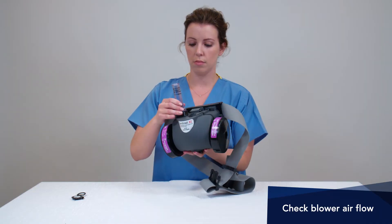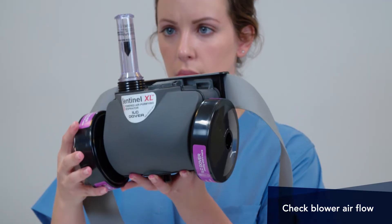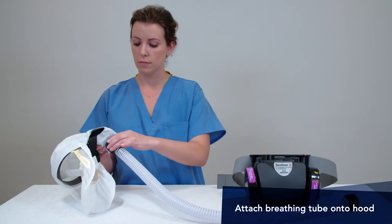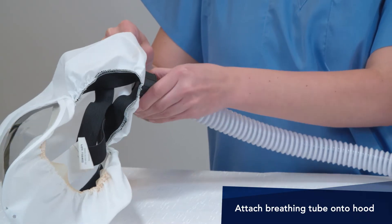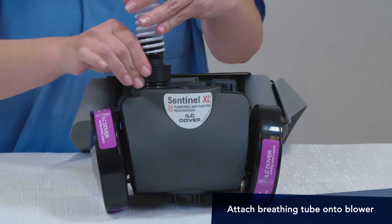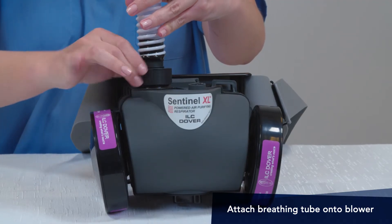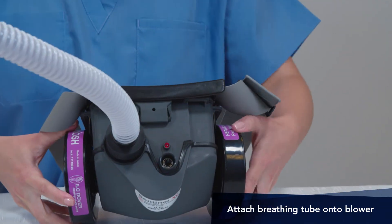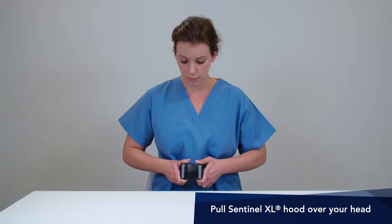Confirm the airflow rate by using the flow meter included with your kit. Attach the breathing tube by threading it onto the hood and then onto the blower assembly. Secure the blower around your waist.